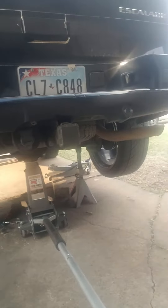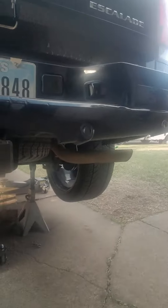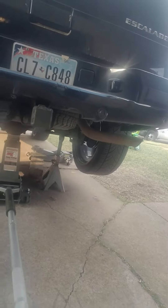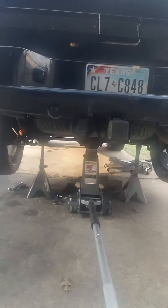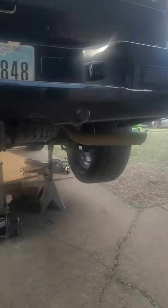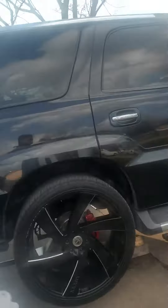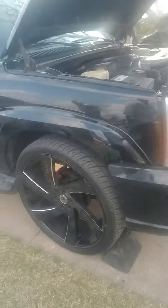I got two jacks — that one's for the fuel tank, but I got my four-ton just as a backup, so the weight is really on the three-ton. Make sure you get your wheels chocked — two of them — because you got all the weight.